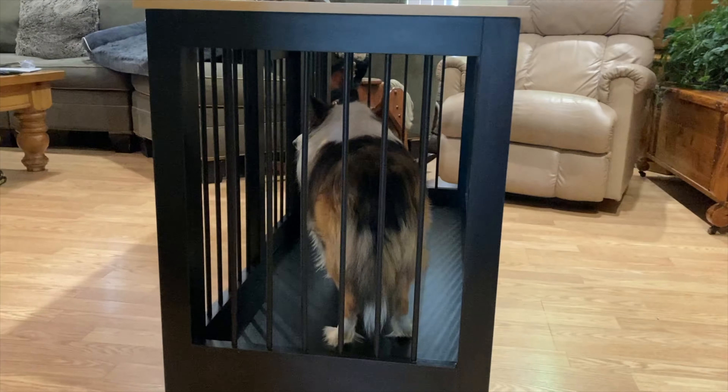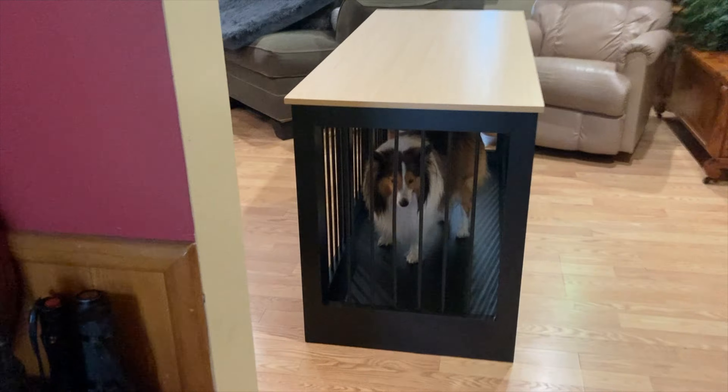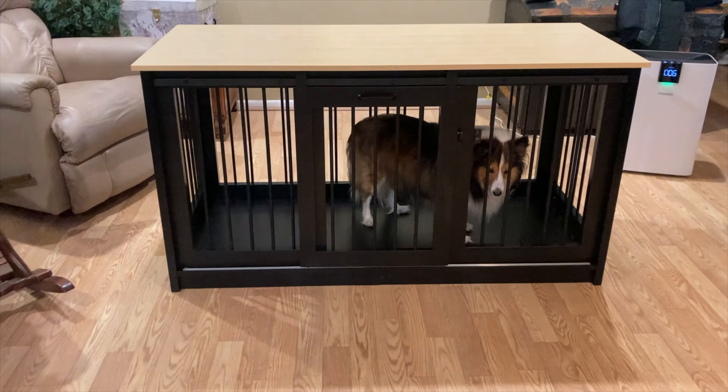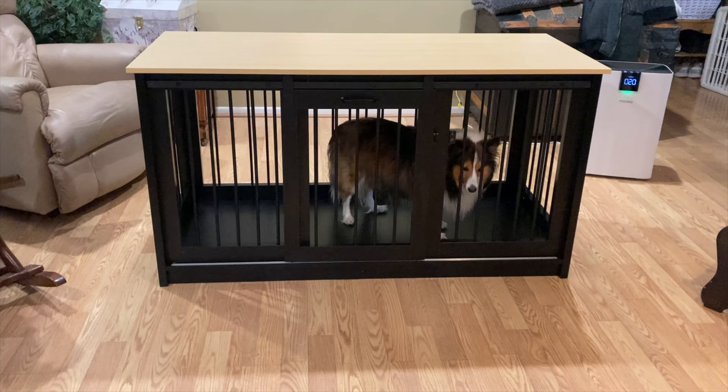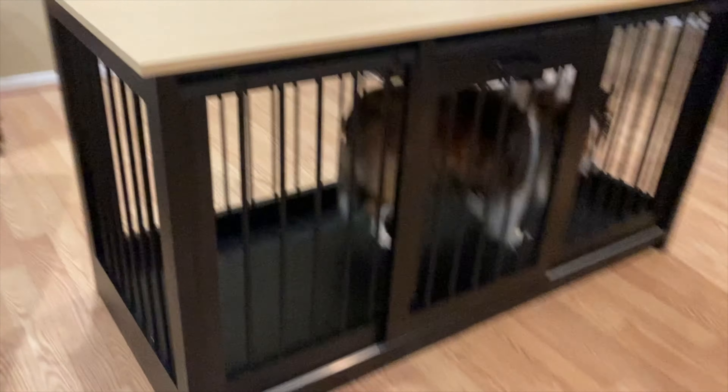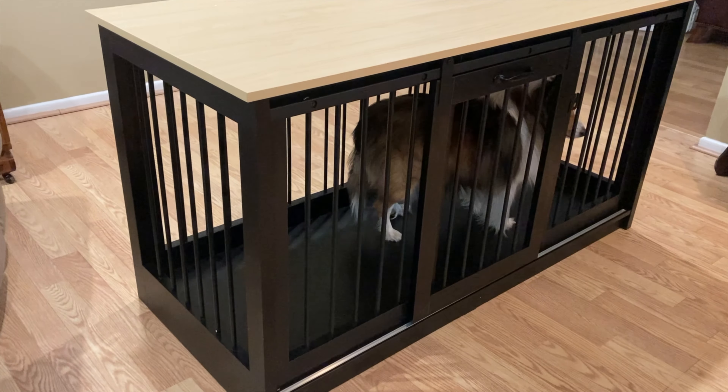Feature-wise, this dog crate is sized at 55.1 inches by 23.6 inches by 29.5 inches, comfortably accommodating one medium-to-large dog or two to three small dogs. The cage itself is made of heavy-duty iron bars with high-quality P2-grade particle board. The wide, stable tabletop has a load capacity of 100 pounds, with a bottom load capacity of approximately 200 pounds.